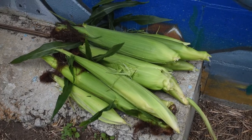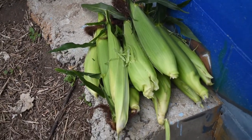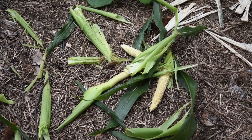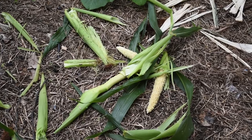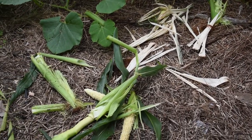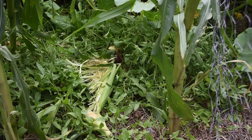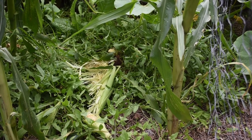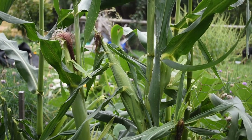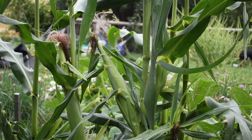So I have pulled off these ears of corn — everything that looked halfway edible. Anything they've had a go at I've just left on the ground; I do chop and drop anyway for mulching. I'd have to say this is more than one night's work, so I will check them daily from here on in. These ones just don't look ready, so there is no point pulling them off now anyway.